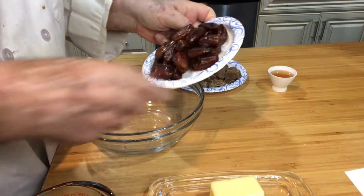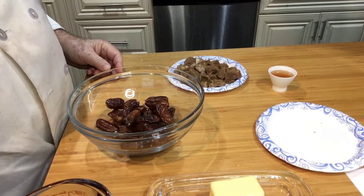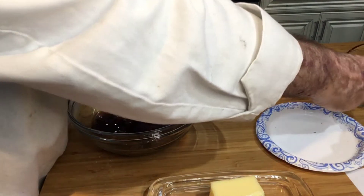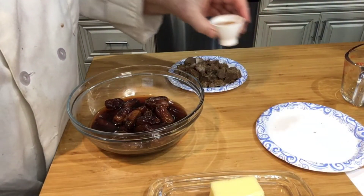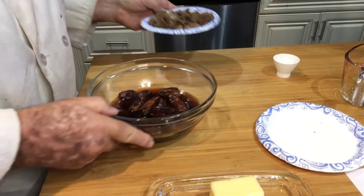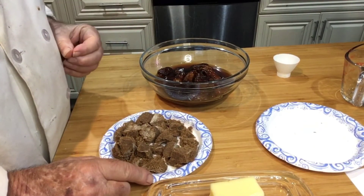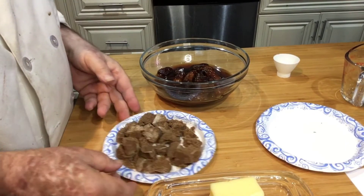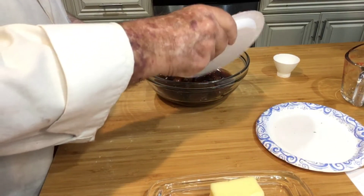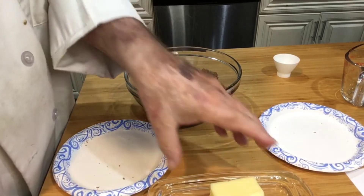I have my eight ounces of pitted dried dates, three-quarters of a cup of hot black coffee, two tablespoons of brandy, and half a cup of brown sugar. Now if your brown sugar packs up in the package and forms a brick, I've chunked it into smaller pieces so it'll dissolve more easily in our solution. And a half a stick of butter at room temperature.